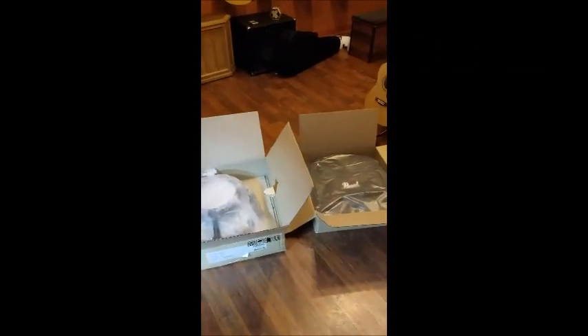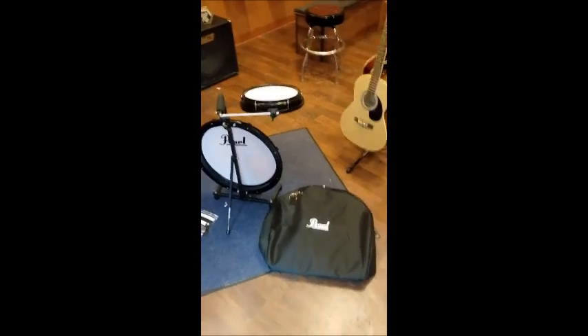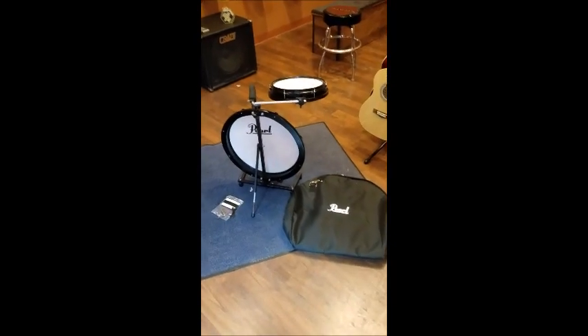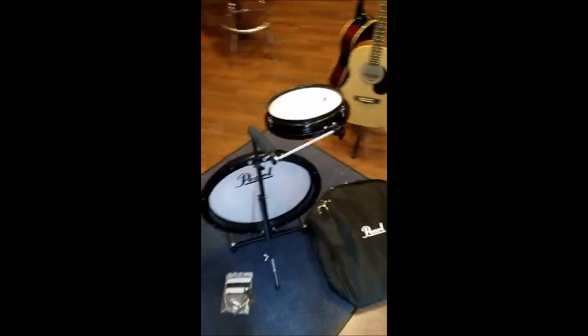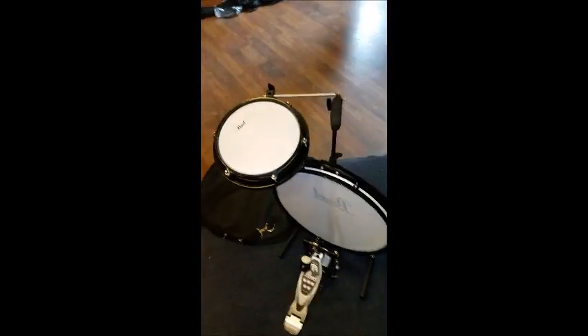Here it is, all set up and ready to go. You can see the bag sitting there next to it. It is an 18-inch kick drum with a 10-inch snare drum.